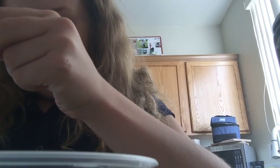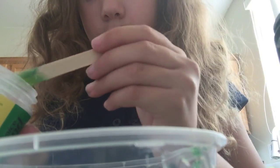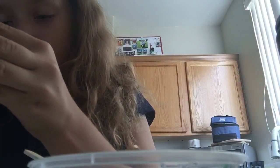Now I'm going to add about — I just danced my popsicle stick in the cream of tartar and added that. I'm going to add a little bit more. And you can add salt if you want.